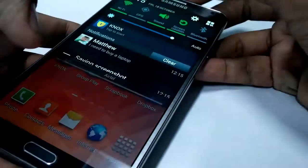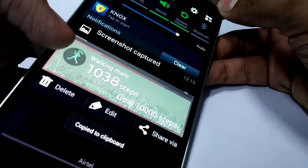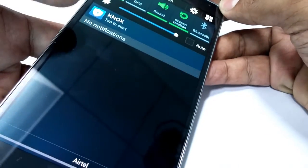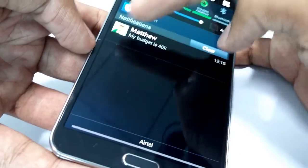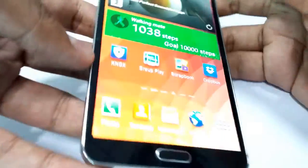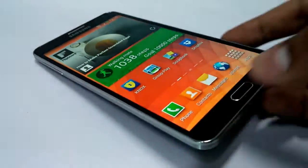So that's a screenshot that has just been captured. This is one of the ways, and a couple of other ways involve using the S Pen.